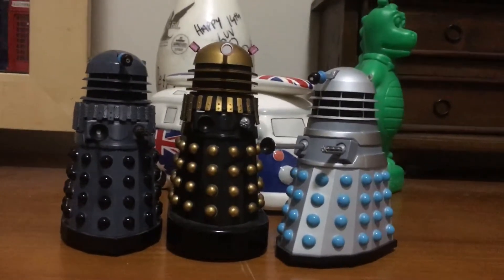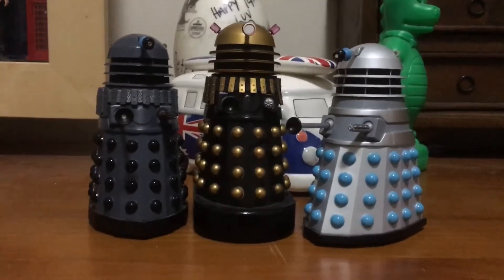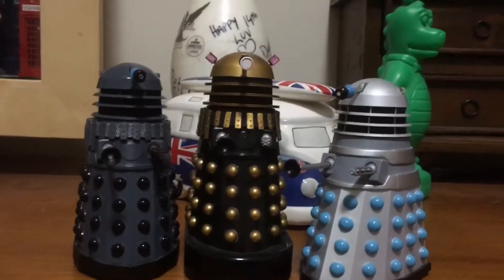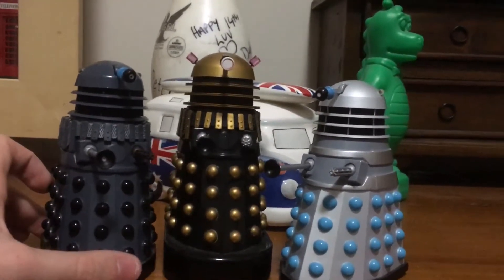Hello YouTubers, it's Keanu Dave again and welcome to, I believe, episode 7 of the Steam Train Stories review, and this time it's on the Classic Series Daleks set, set 1.